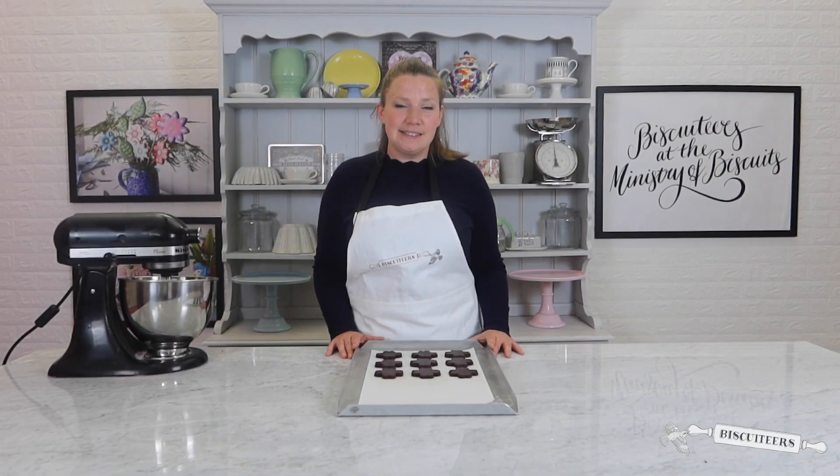Finally it's time to bake. Set your oven to 170 degrees and the timer for 20 minutes. Keep an eye on them as you may need to add a few minutes to get that perfect bake.